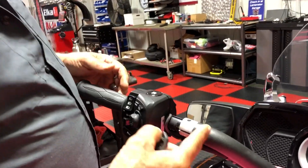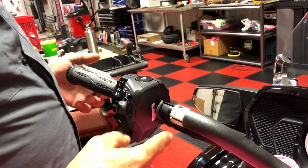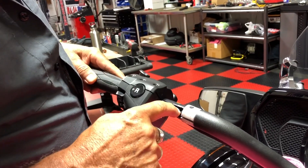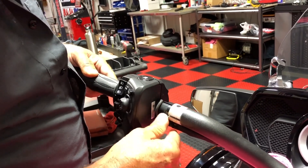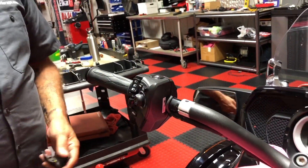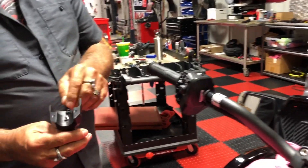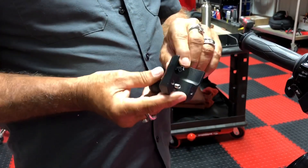If you ever have to change out your handlebars - they have all sorts: short reach, long reach, drag bars - this little pin basically locates in that hole there. These pull out; you have to take the clips off. This is what centers it and keeps it in the right rotation.